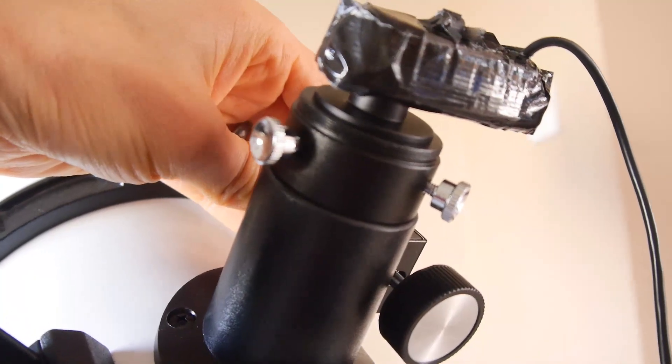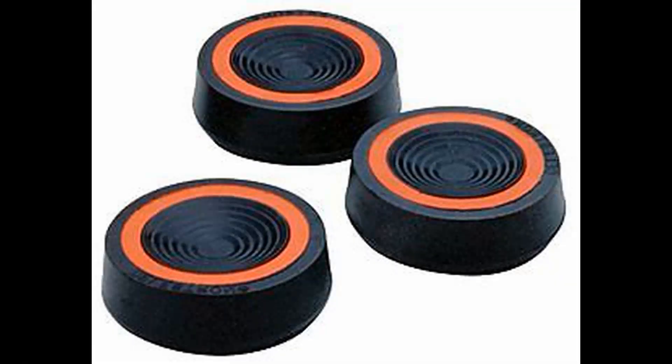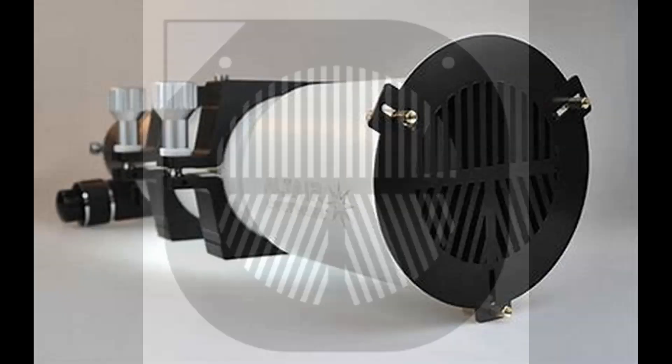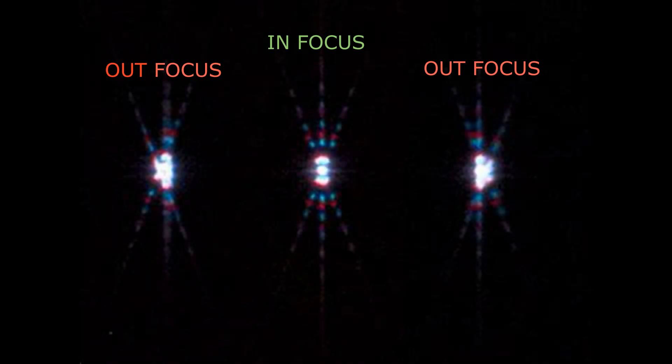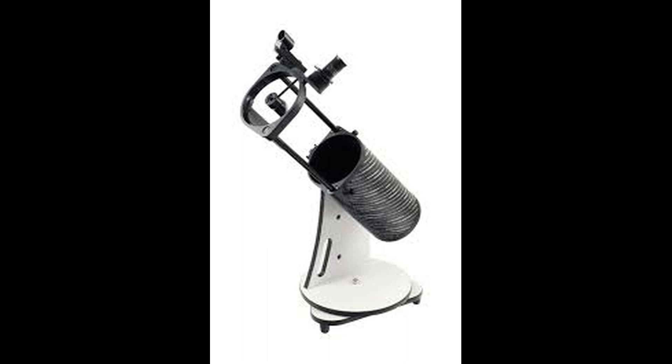All is not lost though — there are things you can do to help negate these dreaded wobbles. You can buy anti-vibration pads to place under the tripod feet, or make or buy a focus mask to place in front of the optics, making focusing wobbly objects much easier and precise. If the idea of waiting a few seconds for a wobbly image to settle is a deal breaker for you, you might want to consider something like a Dobsonian design telescope instead.